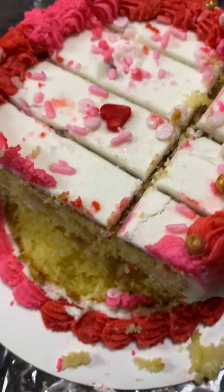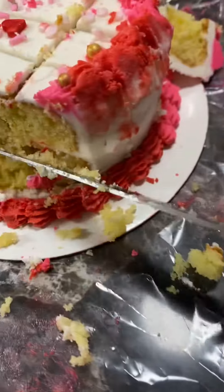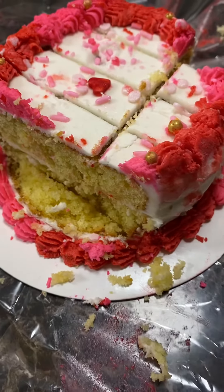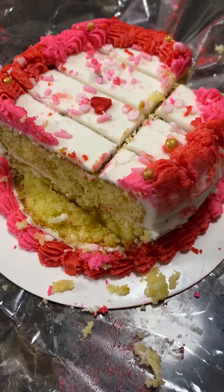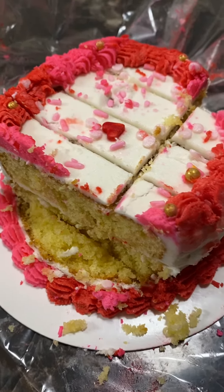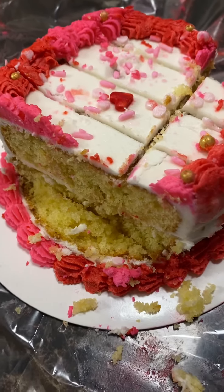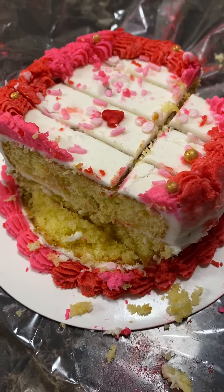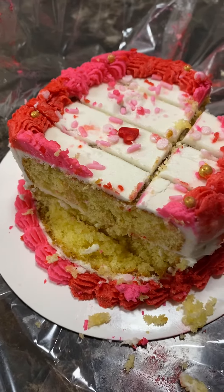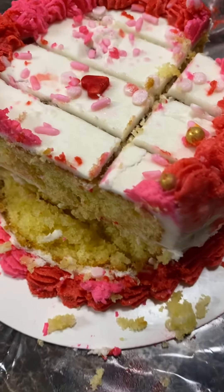I've had this cake since February the 14th and it still tastes fresh, still tastes good. Now this video originally started out being how to cut a cake, but it turned into something totally different. It is so good, guys. So when someone tells you that freezing the cake is going to be the worst thing — I'm showing you proof. This cake is amazing, so don't believe the hype!